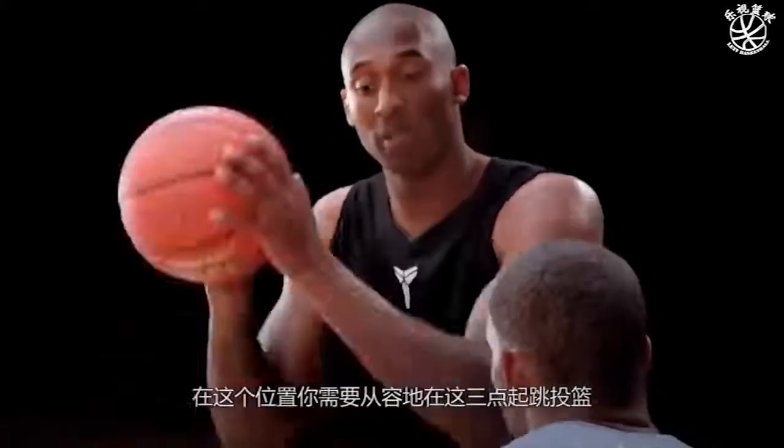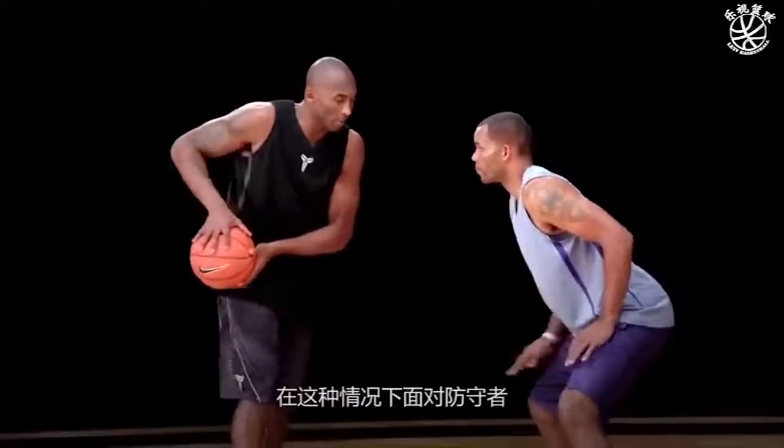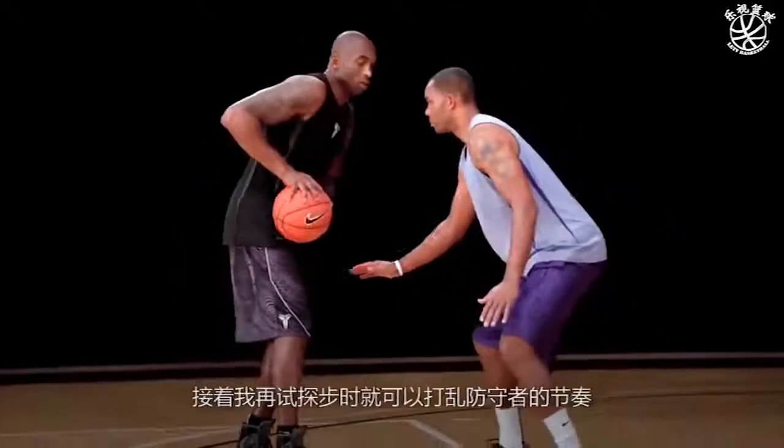From here you have to be comfortably able to shoot the ball from this pocket, from here, or from here. So in this situation, I read the defender, now I'm jabbing, now I back him up. So once I go for that next jab step, I can catch him off rhythm.